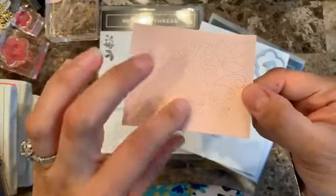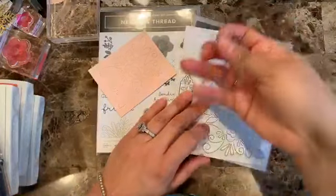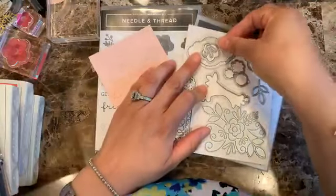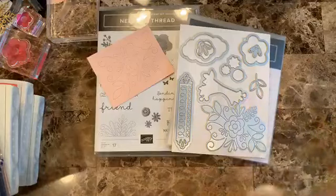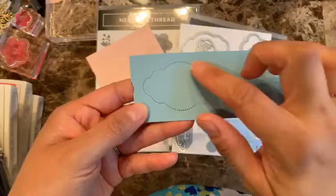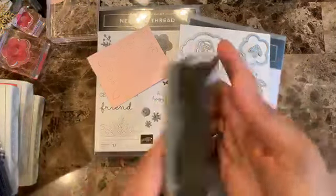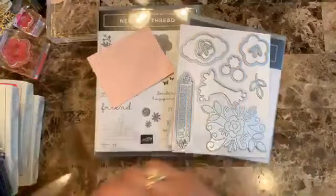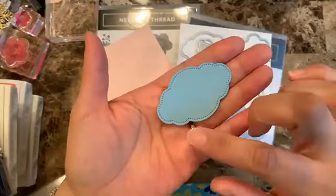You get these cute little dots. This die also coordinates really well with the punch that we have — I think it's a beautiful light label, I'd have to check the name — and it corners really well. You just punch it out and you end up with a piece like this, so it looks cute because you get all these little stitches around it.